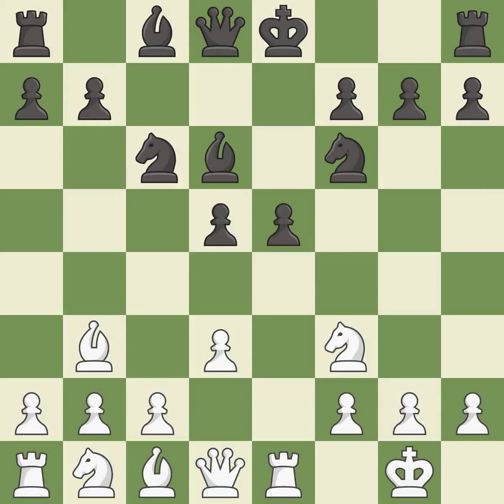This threatens to win a pawn — it is good. This develops a bishop off its starting square, getting it into the action. This prevents the opponent from being able to win a pawn. It is excellent. This activates a bishop by developing it off its starting square — it is best.